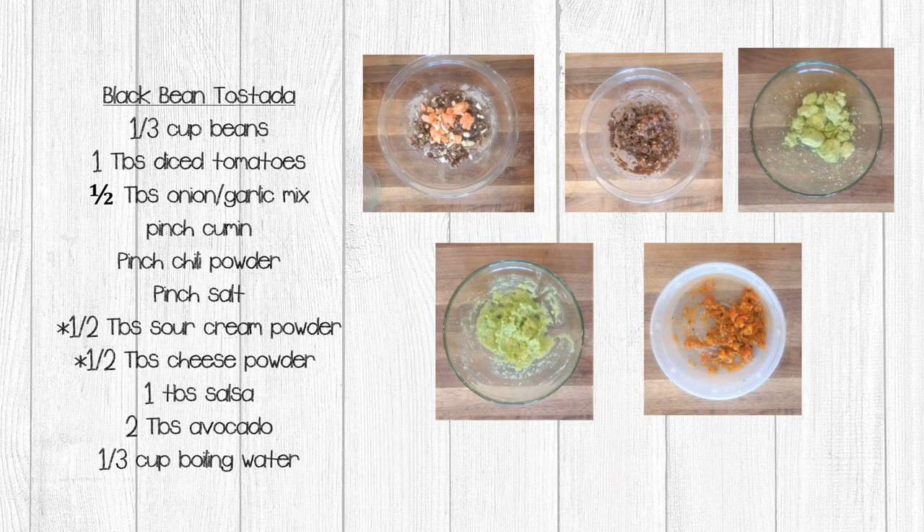The next recipe we're going to make is black bean tostadas. This recipe may look a little plain, but trust me, all of your favorite tostada ingredients are rolled into one, making this a tasty and easy meal to make. You can add fresh shredded cheese and lettuce if you want, but I didn't think it needed it. Start with one third cup beans in a bowl, and take a fork and mash those. You can leave chunks, but you should have more mash than chunks.